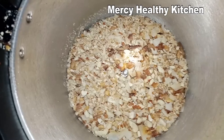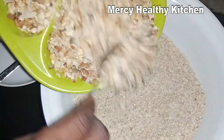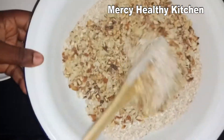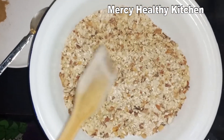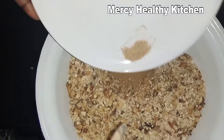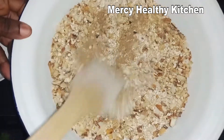So I'm going to mix all the dry ingredients with the old-fashioned oats — the other dry ingredients being the cinnamon powder, the nutmeg powder, and ginger and garlic powder. I'll mix it very well and set aside.